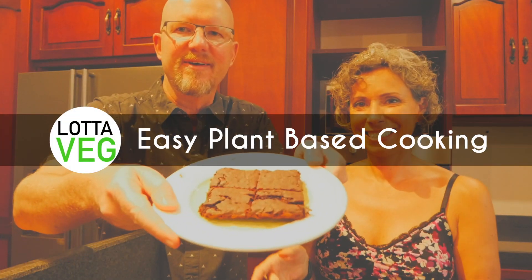Hola veggie lovers! I'm Amelia and JP is behind the camera. Welcome to Lotta Veg, our plant-based cooking channel. Today I am going to show you how to make my rich, delicious, and chocolatey beet brownies. If you're joining us from our other channel, Amelia and JP — our unconventional life in Ecuador — hola unconventionals! If you're new here, hit the subscribe button if you want to learn how to make easy, delicious, mood-enhancing recipes like this one.